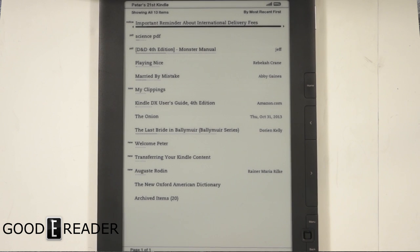Hey everyone, it's Michael here with GoodEReader.com. We have a retro review segment here and we're looking at the Amazon Kindle DX — this is the latest e-reader that Amazon has been selling for about the last two or three years.